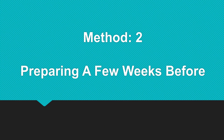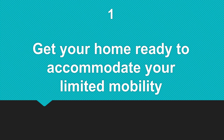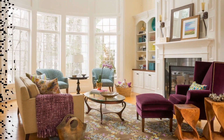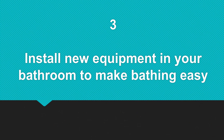Method 2: Preparing a few weeks before. Number one, get your home ready to accommodate your limited mobility. Number two, arrange your home so it is easy to navigate with a walker. Number three, install new equipment in your bathroom to make bathing easy.